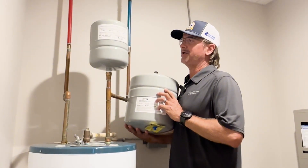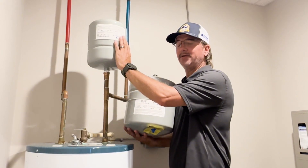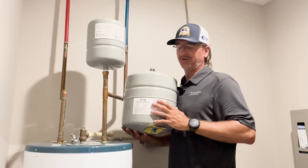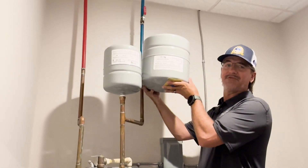Commonly with water heater tanks, a 2.1 gallon expansion tank is adequate. I would say for most residential water heaters up to 80 gallons, that's your size — 2.1. There is also a 4.8 gallon tank; you can see in size comparison it's quite different.